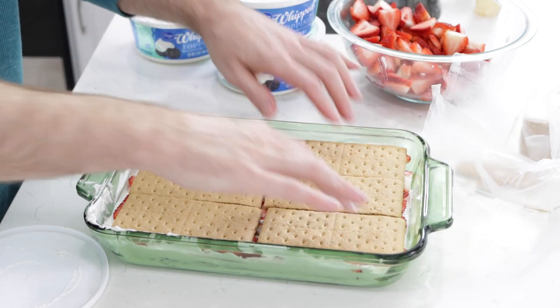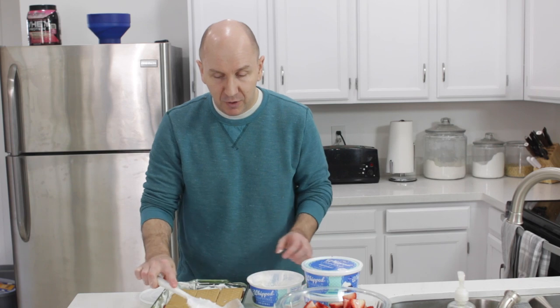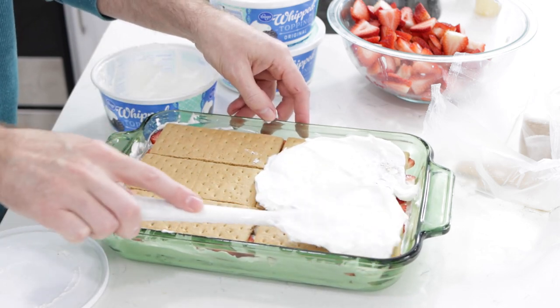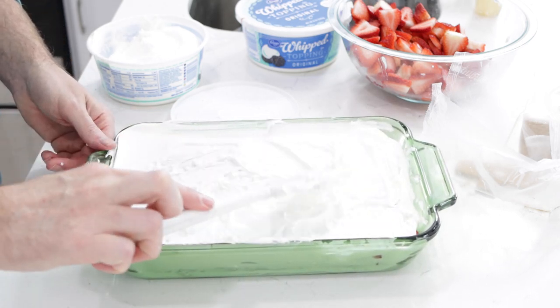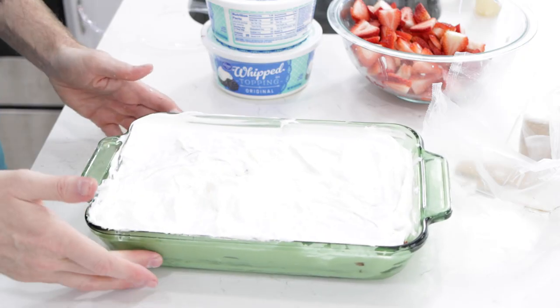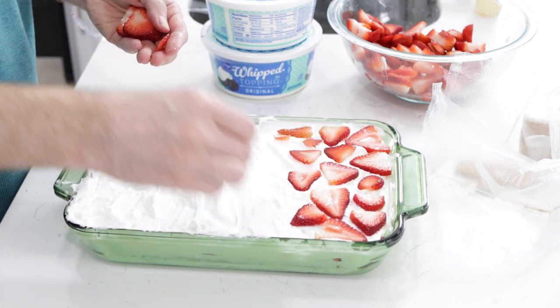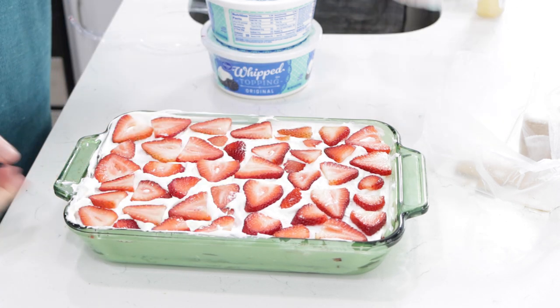And now we do the last top layer of whipped topping. I always just buy a couple of these containers of whipped topping, but you can get away with using just one full one. And to top it off, I'm going to do another layer of strawberries. This was right around a pound and a half to maybe two pounds of sliced strawberries. I have some left over — about half a package — which I can just eat as is or use in another dish.